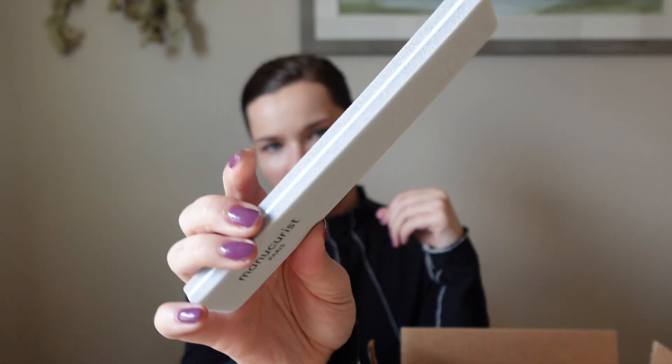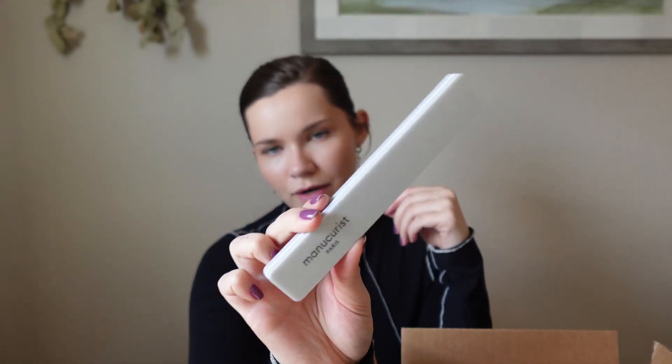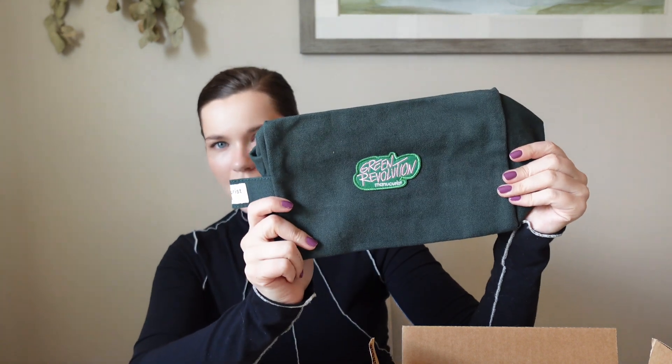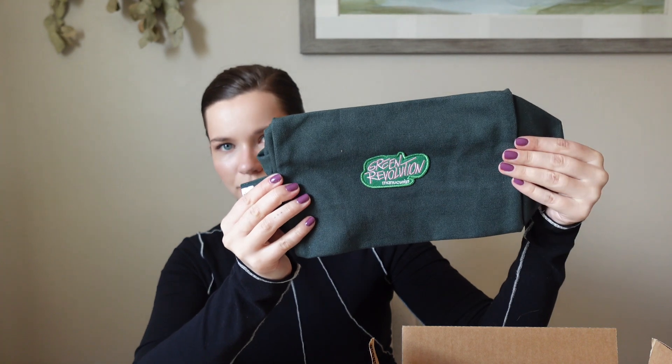This was something extra that I got — a little buffer tool. It has two different grits on each side. I thought it would be good to get their buffer just to make sure I give these nails the best fighting chance. Finally, the kit I got came with their LED lamp, and what's great is the bag that comes with it — it'll be able to fit the LED lamp, your nail polish colors, and all of your tools. So you can travel with it, or just keep them organized and grab it when you're ready to do your nails.